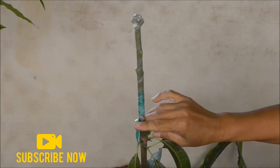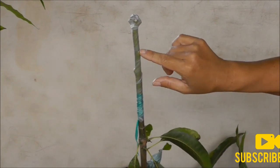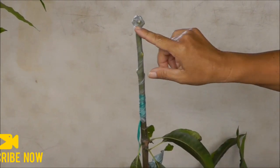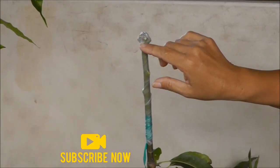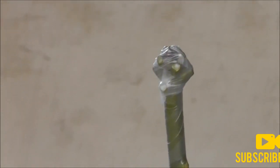The tape will stay on for probably eight to ten weeks, and the buds that you saw on your scion wood will just poke through the graft and poke through the wax, so you don't have to worry about taking the wax off.